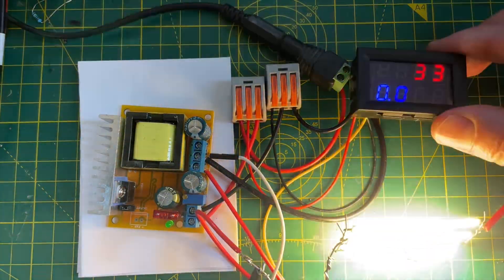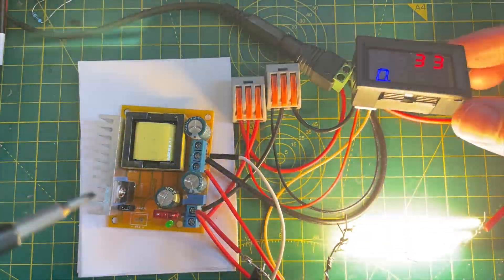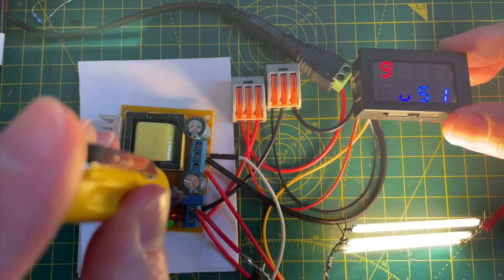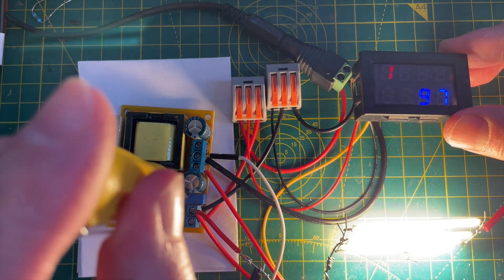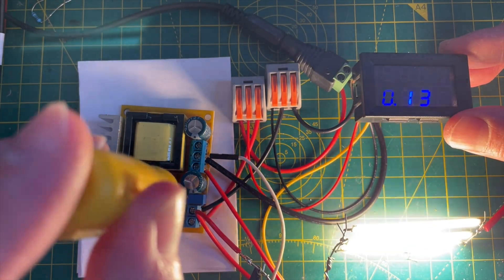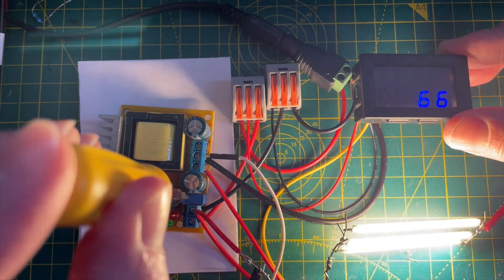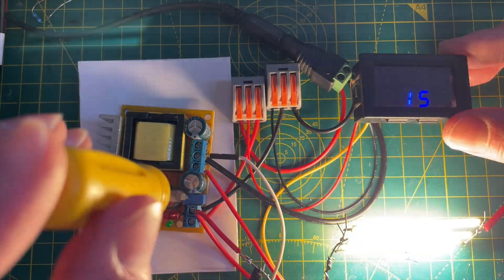The current is pretty low — it's not drawing much current. I've read that these boards can be quite unstable on low current. So if we turn the voltage up even more to try and get a reasonable current flowing — that's 100 milliamps now, 120. On the oscilloscope we're still getting around just under 20 volts of ripple, not ideal. The camera is really picking up that ripple quite badly.